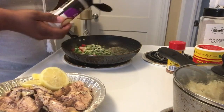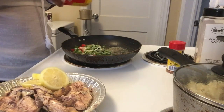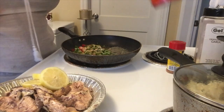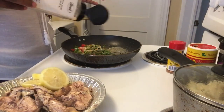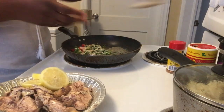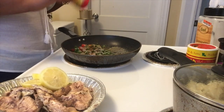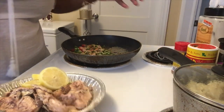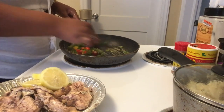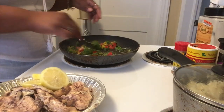I'm adding a little onion powder, some of the slap your mama seasoning — just a little bit, because you don't want to be heavy-handed since salmon can get salty real fast. Adding some garlic and a little bit of the obey seasoning, just a tad of each. Now we're going to sweat these bell peppers and onions down.